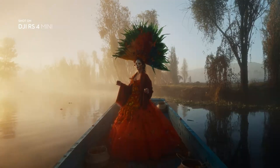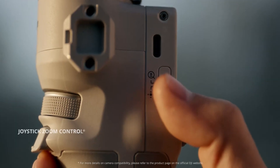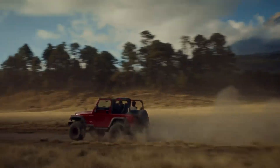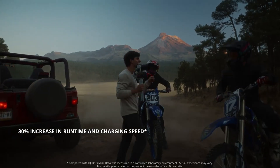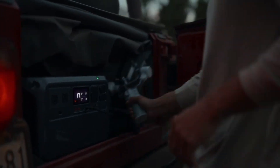Then there's the sensor. Early leaks point toward a full-frame sensor, possibly developed with Hasselblad's expertise, which DJI partially owns. This could bring exceptional image quality with cinematic color science, wide dynamic range, and low noise performance. Whether you're shooting stills or high-end video, this sensor could deliver results that rival or even surpass established brands.